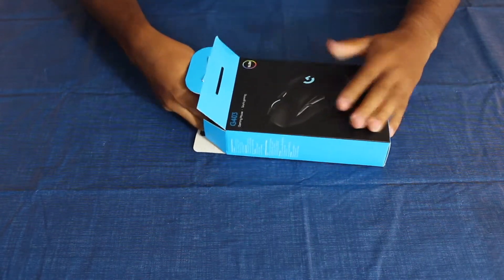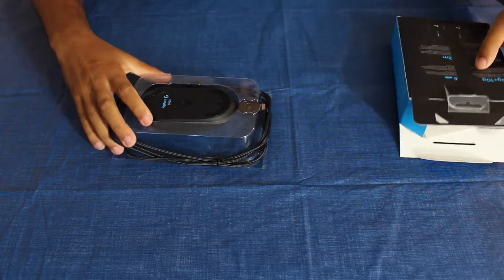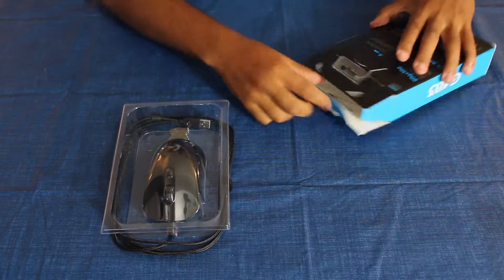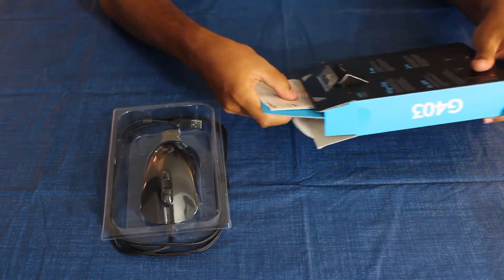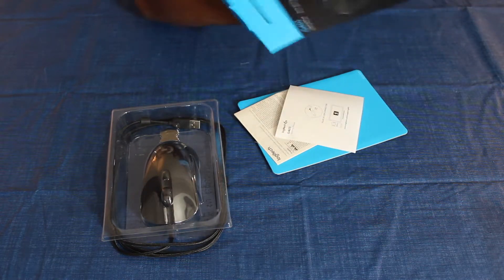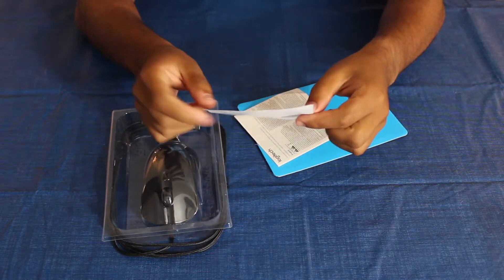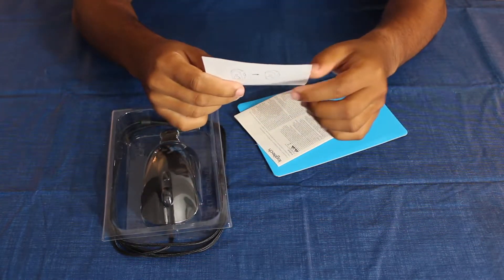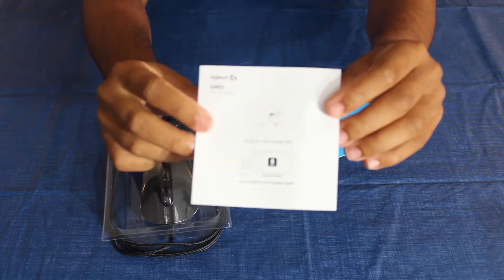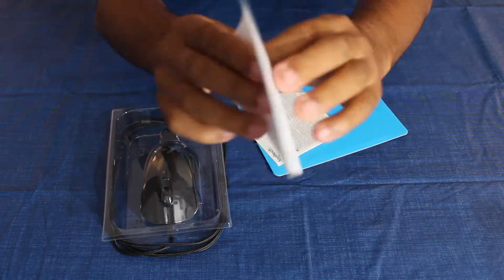Inside the packaging we have the mouse, which is the star of the show — let's set that to the side. What else comes in the box? We have the instructions, which are very simple: just plug in to the USB connector. And on the back here, this shows the 10-gram counterweight.